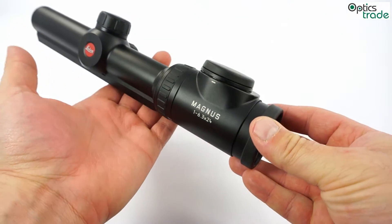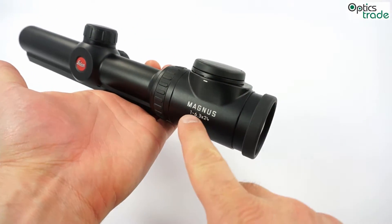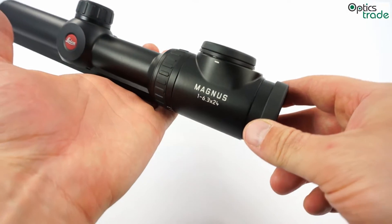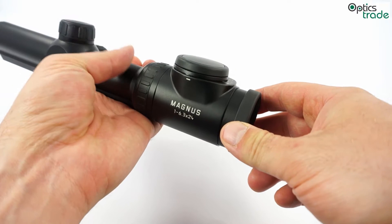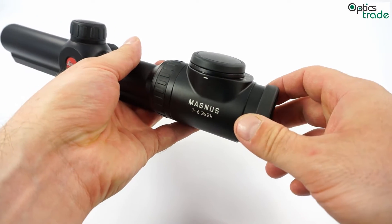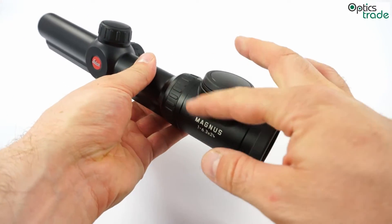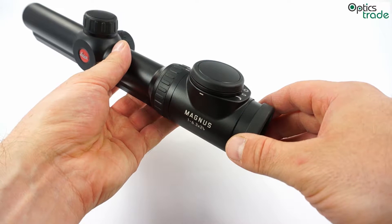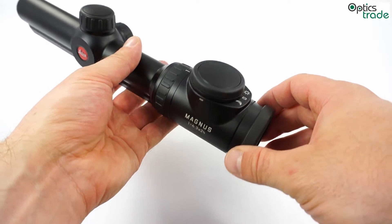All Leica Magnus scopes — this one here is a 1-6.3x24, or the bigger models with a 42mm entry lens or a 56mm entry lens — they all have the same illumination system, which is located on the top of the eyepiece of the riflescope.